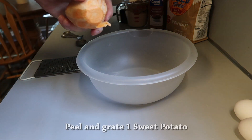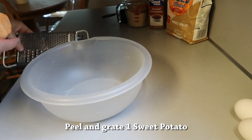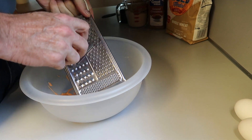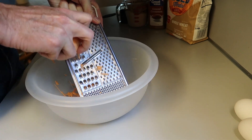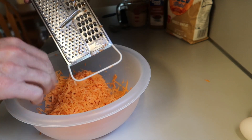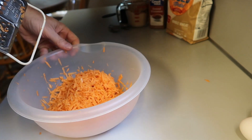Just peel it and cut it in half so you can grate it. Get a nice bowl and your grater out, and just grate that sweet potato all up. Be careful not to grate your knuckles. That's around two cups — whatever that smaller sweet potato would yield.